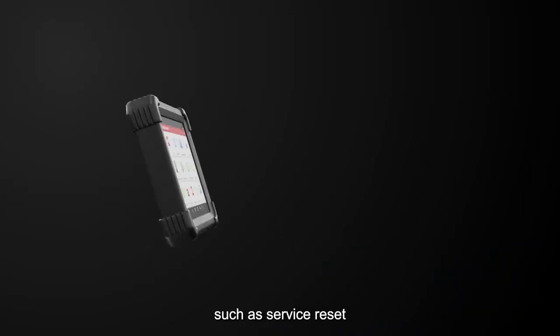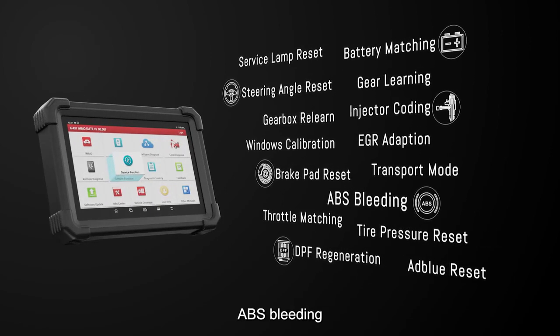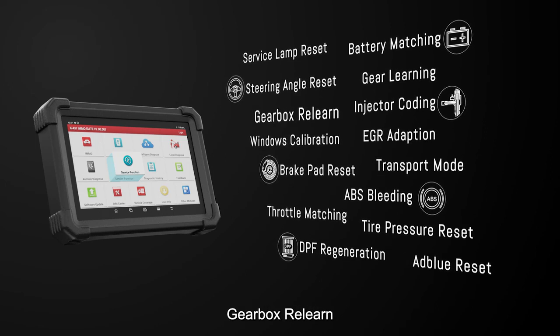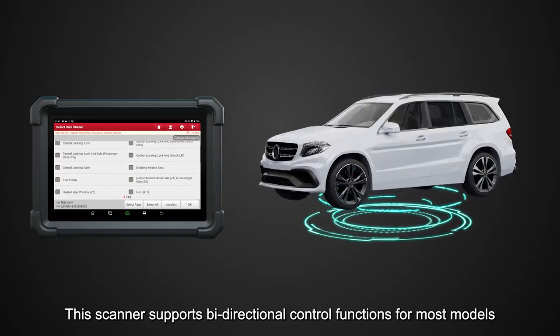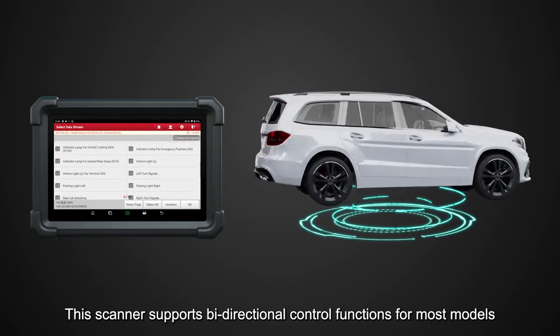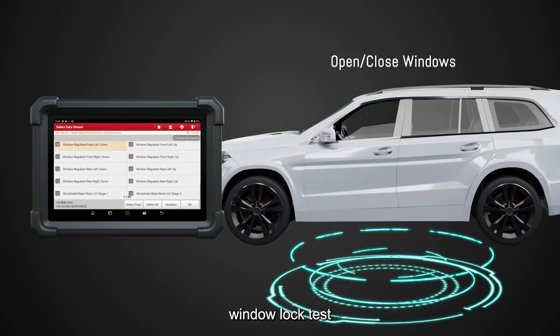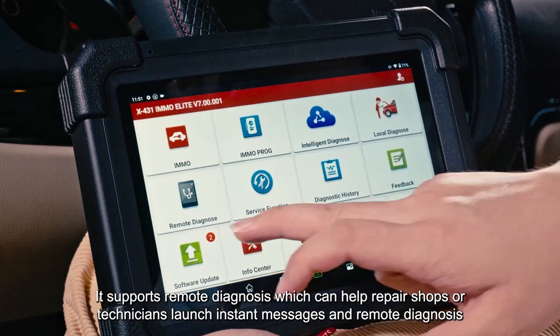The X431 EMO Elite supports all system diagnostics and 33 common repair and maintenance functions for most models, such as service reset, throttle matching, steering angle reset, tire pressure reset, ABS bleeding, battery matching, injector coding, DPF regeneration, gearbox relearn, and EGR adaptation. It also supports bi-directional control functions including injector buzz test, idle speed adjustment, window lock test, door lock test, and glow on/off.